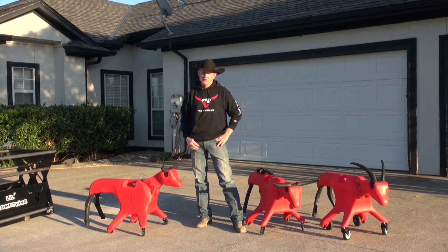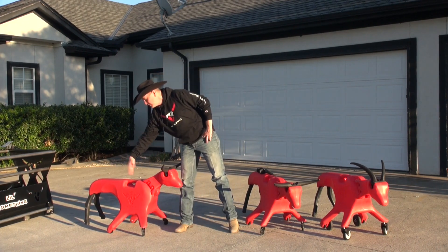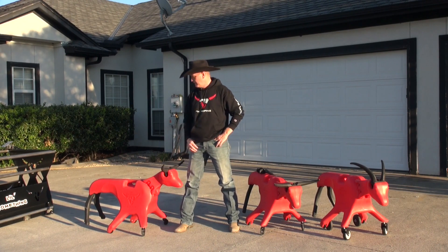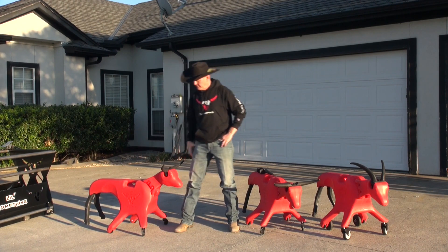When thinking about how to make it more fun to rope on the feet, we gave it a little longer legs and also more clearance in the back between the legs and the roller wheels. To make it more realistic, we put the legs on the inside rather than the outside of the hips.